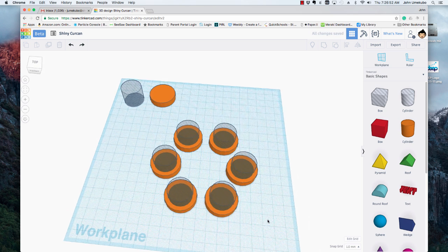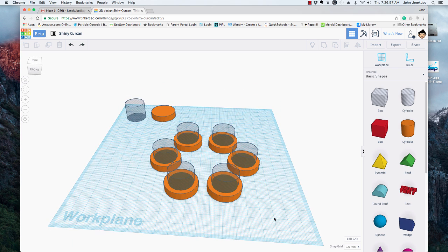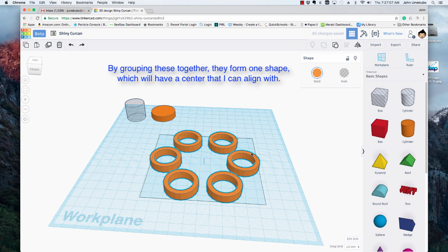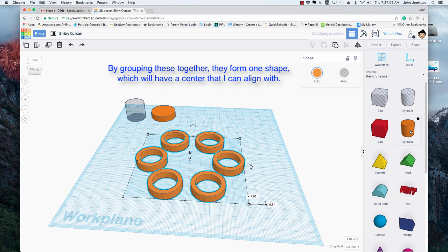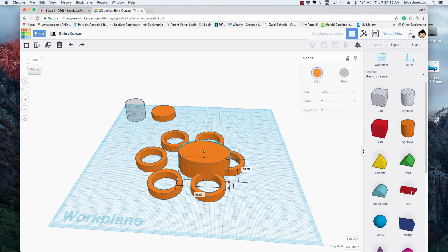With this six-point spinner, I want to group everything now because I want to put something in the middle and get it in the exact middle. So I'll select all of these and group them — now they're one piece. I'll take another cylinder and open it up.